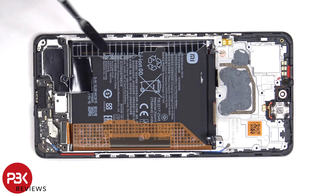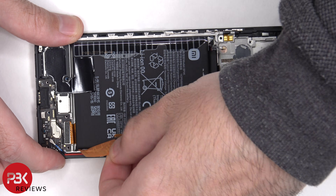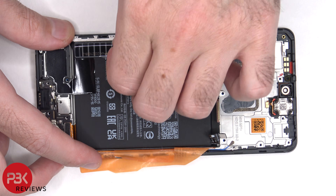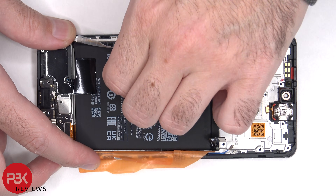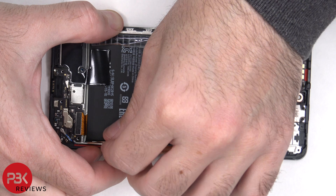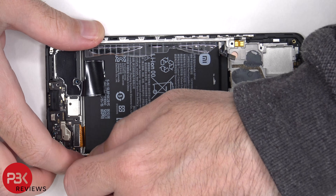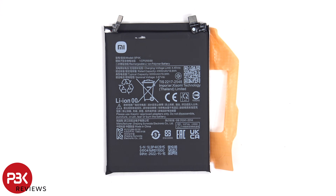To remove the battery, there's a pull pouch provided to help you pry the battery off. Here's a better look at the 5000mAh battery.